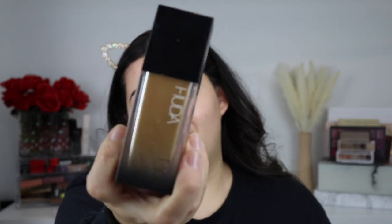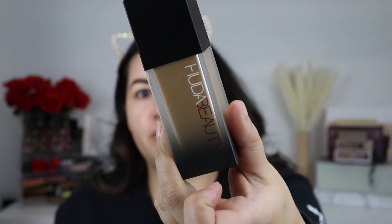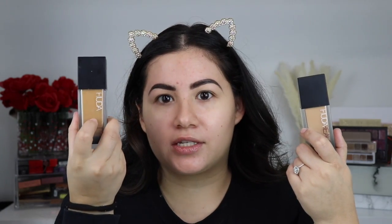I have the foundation right here, which is the Huda Beauty Fall Filter Luminous Foundation. This is not a brand new foundation — she already had a Fall Filter Matte Foundation, which I also have right here. It's definitely beat up, you can't really see the logo, whereas the new one is nice and fresh. I still wanted to try this out because it's a different formulation of her original formula.